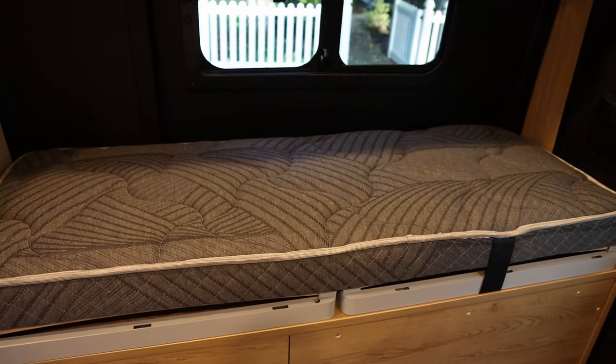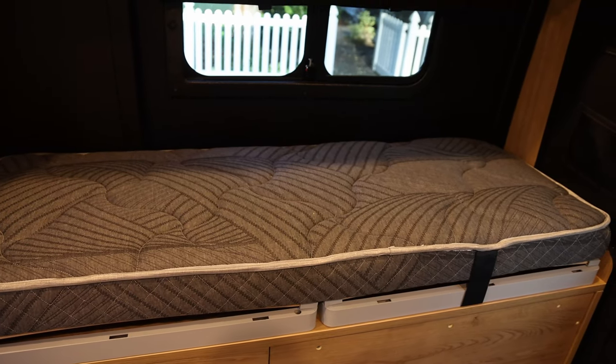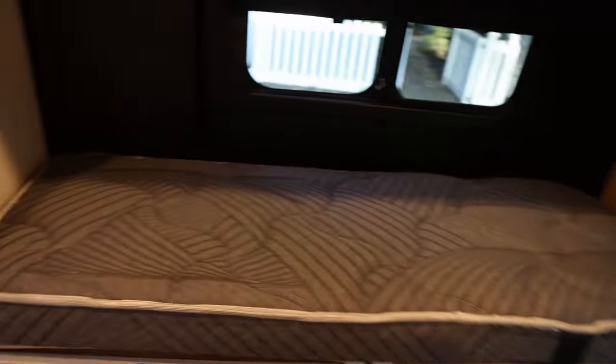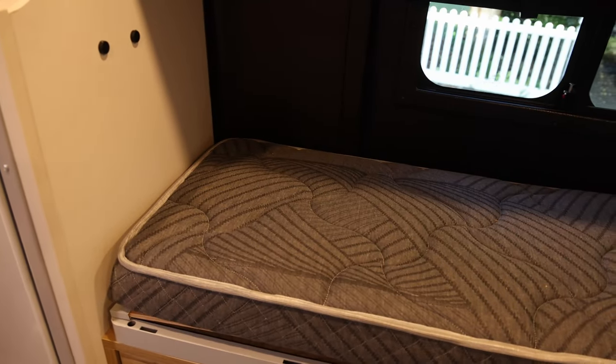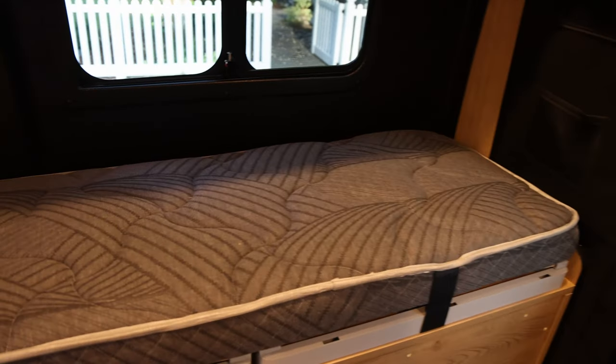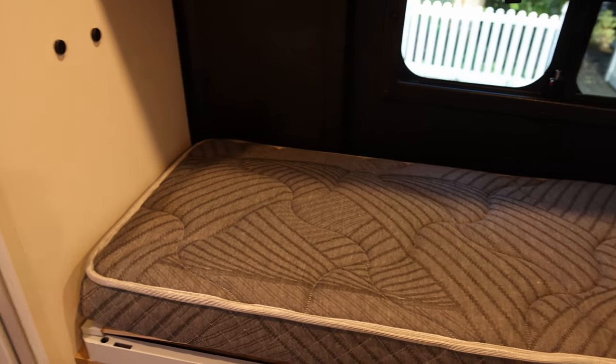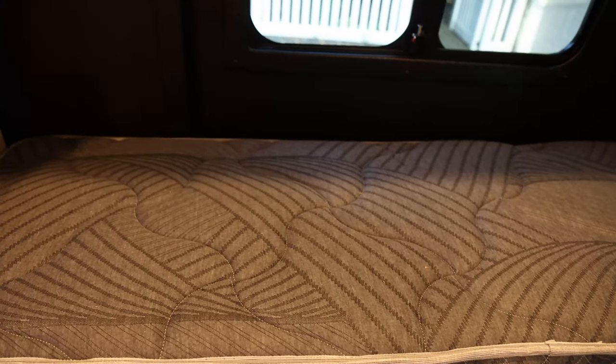Part 2 of my bed fix is this section of the bed over here. This section is kind of a wasted space — there is plenty of room to put storage and things up here, but there is no good way to keep it there. If you just piled stuff up here it would just fall right off any time you took a curve.